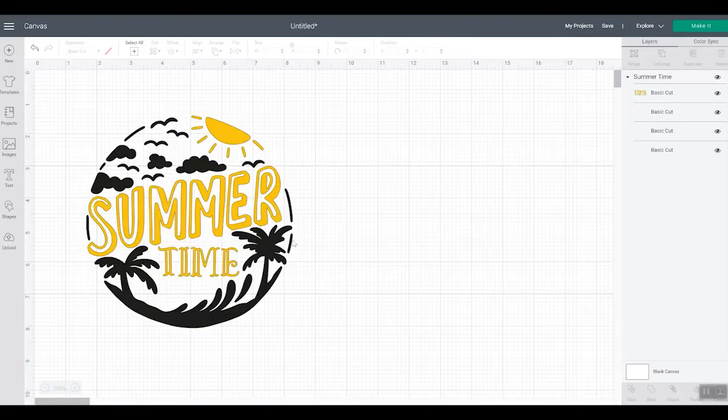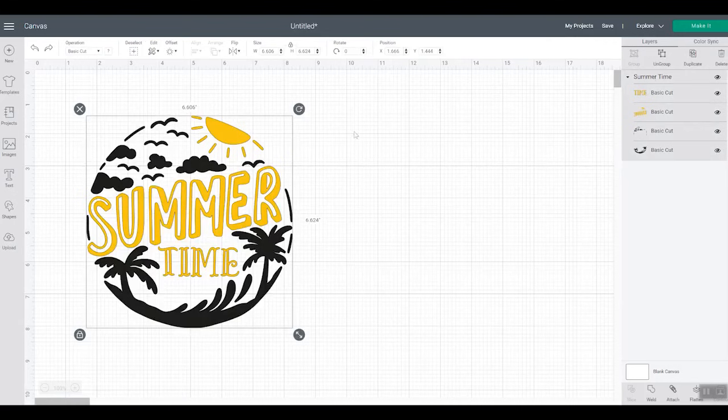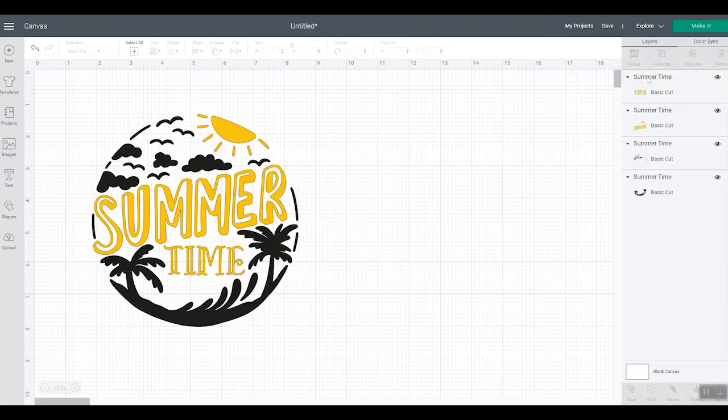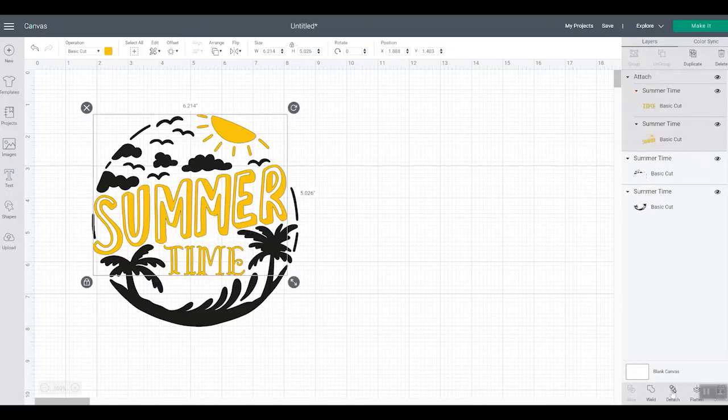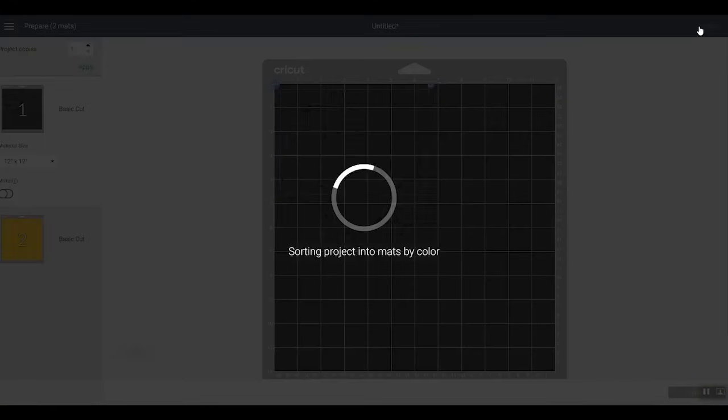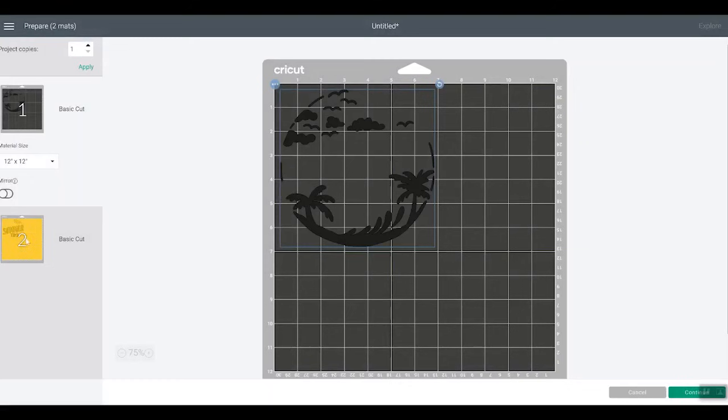To fix the alignment issue, go back and ungroup the elements — choose the entire group and click Ungroup at the top. Now we have four separate pieces. Pick the first yellow piece, hold Shift and pick the second yellow piece, then click Attach. Repeat with the black pieces and click Attach. Now if you click Make It, you'll see the pieces stayed in the same location as they were on screen.